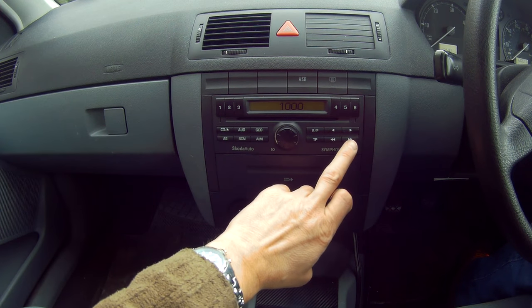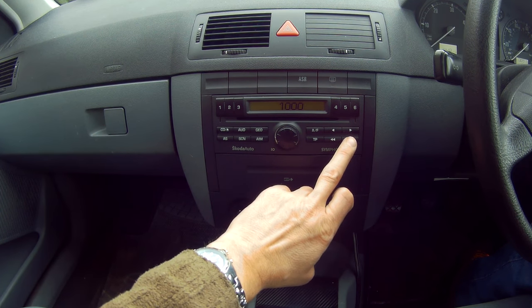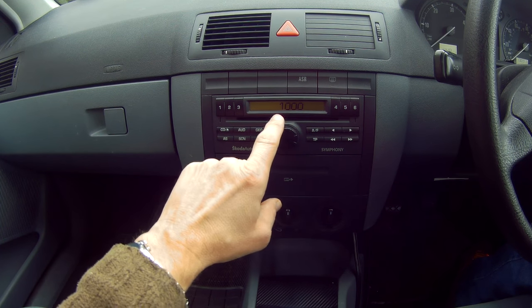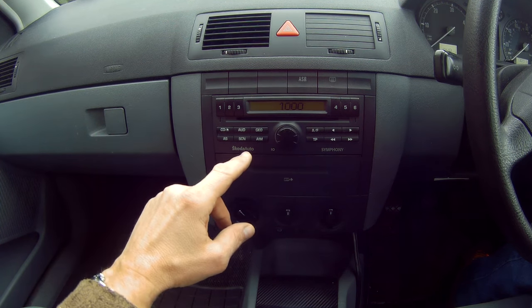When you've done that, you come down to this fast forward button and press and hold it, then it will say LEARN and the radio will turn on. What I'm going to do now is put the incorrect number in and show you what happens.